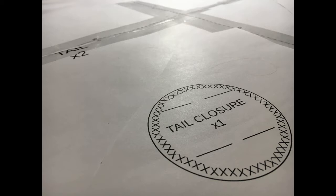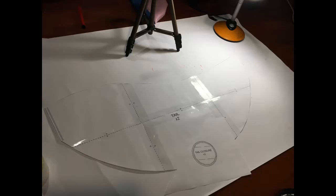On each pattern piece it says how many fabric pieces you need to cut. The X2 and X1 are supposed to show how many fabric pieces you need. After you're done taping you should have something that looks like this.